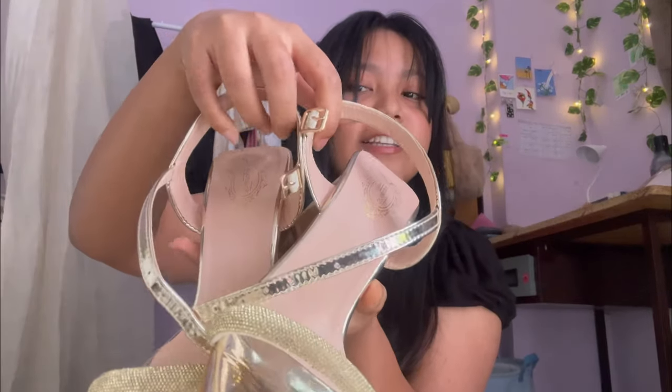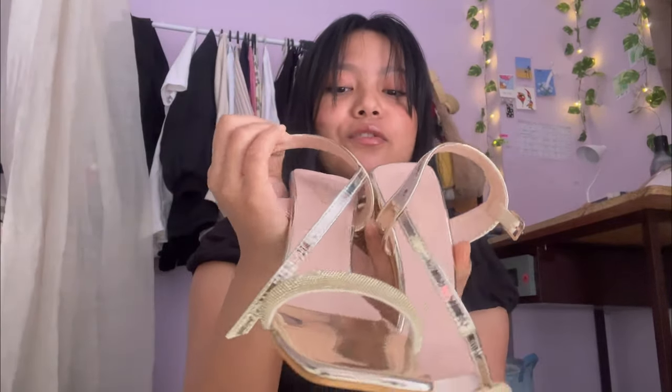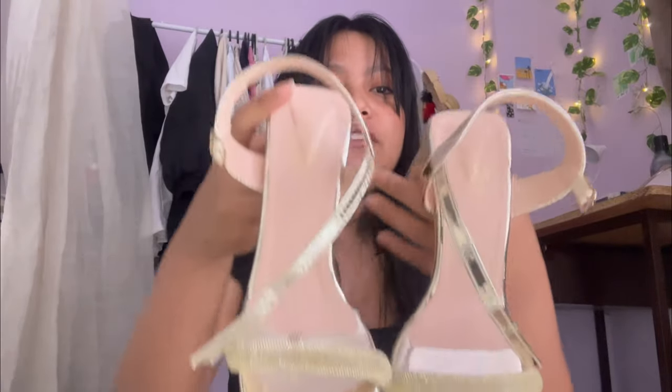Now let's move to the second heel - it's kind of my favorite but I haven't worn it yet. Look at this - it's very shiny, giving that glamorous vibe. It's so pretty! I chose this shiny kind of material because I wanted something I can wear at night. When you wear shiny heels, it stands out a bit, and I wanted something like that, so I got this.